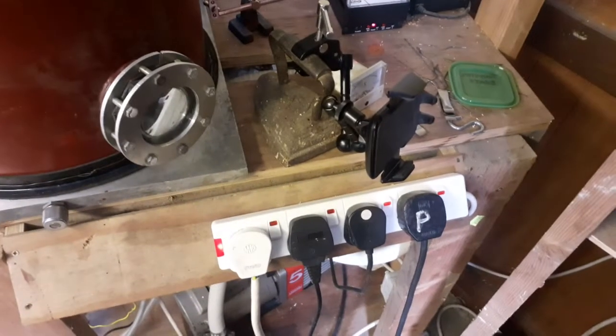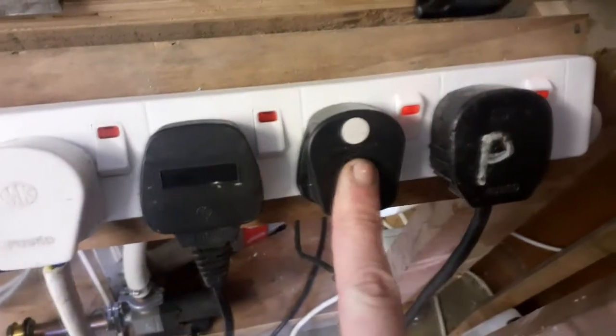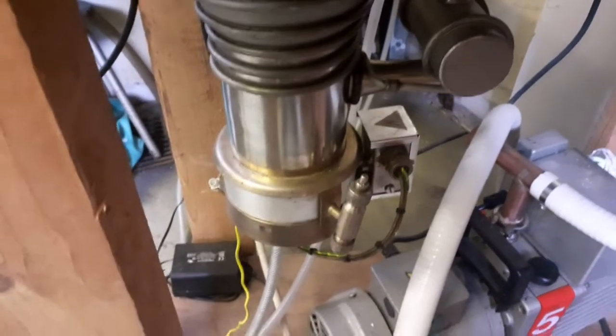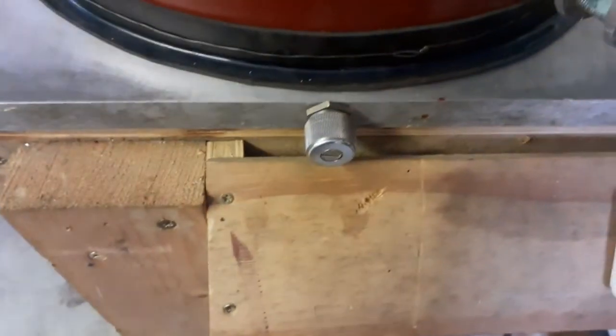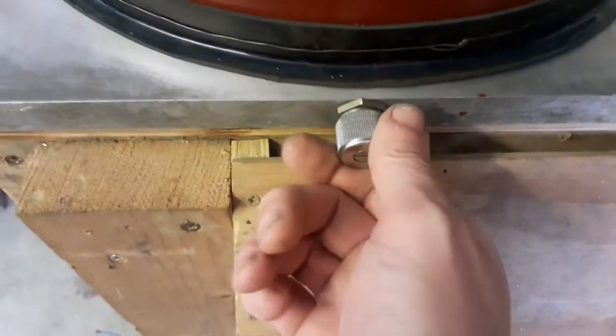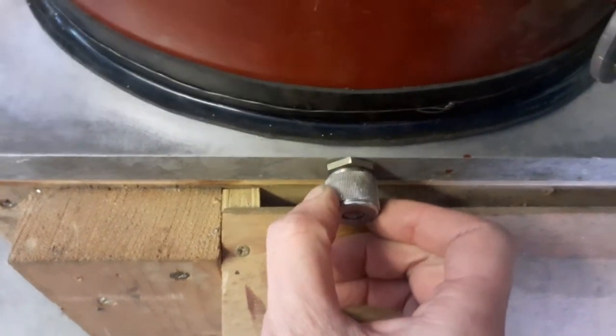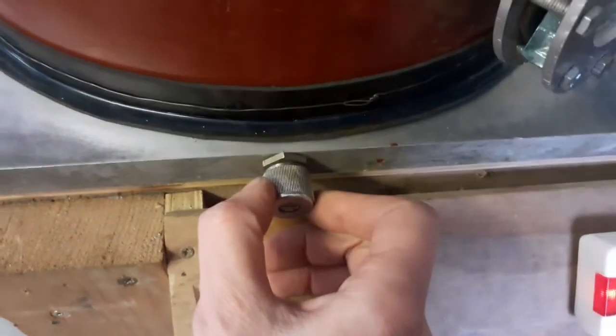Once that's done, diffusion pump heater off and rotisserie off. The ion gauge is still on and backing pump is still on - leave those on until the diffusion pump has cooled down completely. So that's cold enough. What I'm going to do is leave the backing pump on and leak some air into the chamber. You want to do it in this order so there's no back streaming of oil from the vacuum pump into the vacuum chamber.